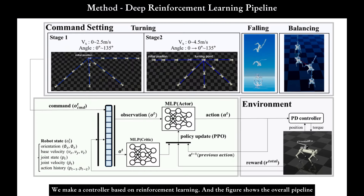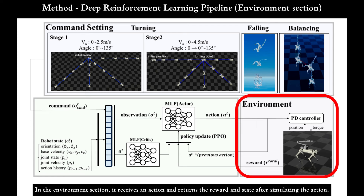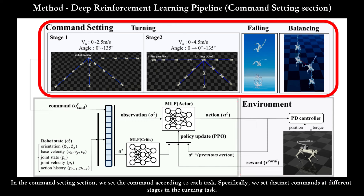We make a controller based on reinforcement learning, and the figure shows the overall pipeline. In the Environment section, it receives an action and returns the reward and state after simulating the action. In the Command Settings section, we set the command according to each task, with distinct commands set at different stages in the turning task.